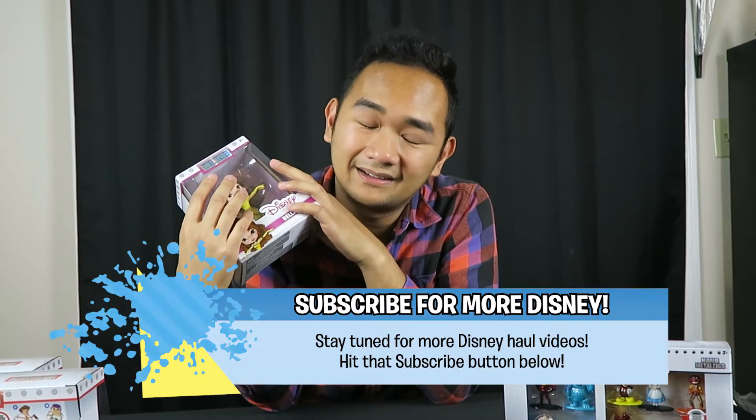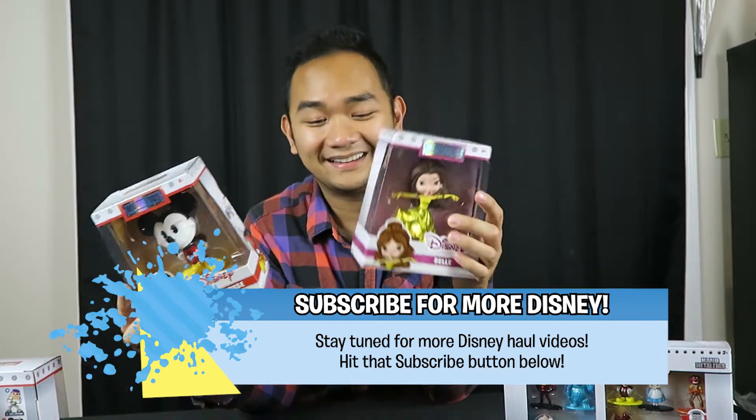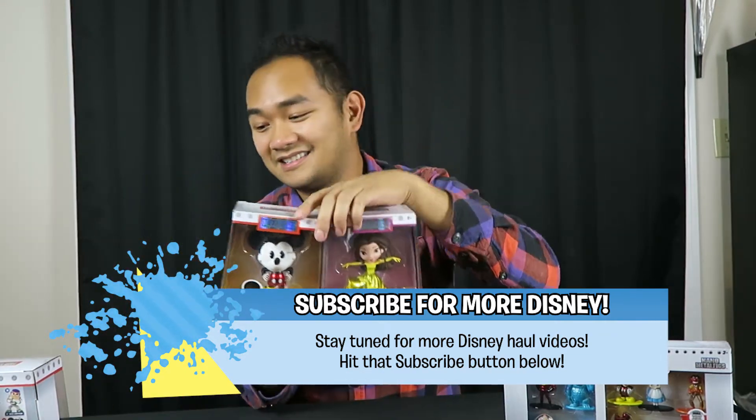Hey guys, it is Keith here with the latest haul video. I'm continuing from last week's vlog where I opened up all of the metal figs that Jada Toys sent me. Now I'm opening up the larger figures. I'll put the details on price and everything down below, but these are heavy die cast metal figures. These are pretty much similar to those like the Sorcerer Mickey and then the Sleeping Beauty Aurora and Maleficent. Those are all from the same company and are amazing in detail, and these are just the same.